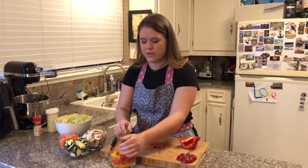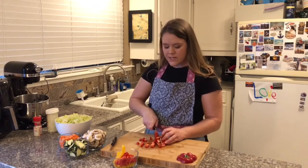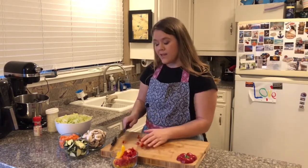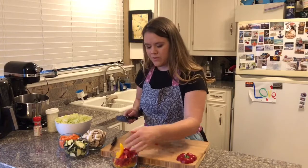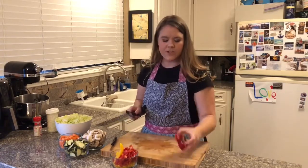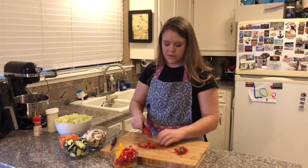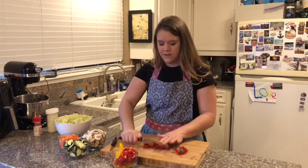If you're new to eating bell peppers, you'll notice in the store there's typically three colors: green, red, and yellow. Green is going to be a little bit more of a hearty vegetable taste, and red and yellow are actually sweeter. I like to give a little mix of them — I'm using red and yellow today because that's what we had, but you could use any bell pepper. I just cut the sides off around the top and chop those up, and then I'm done.